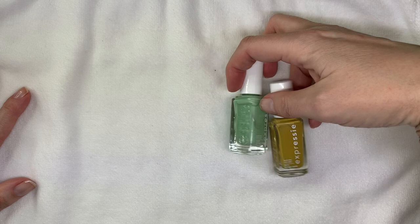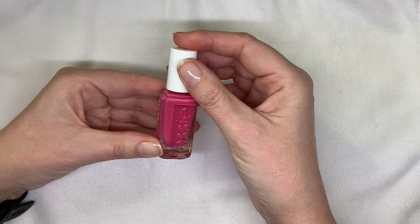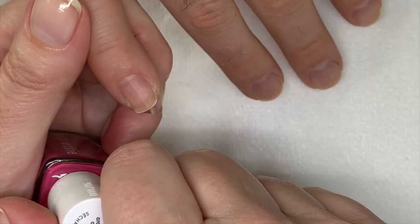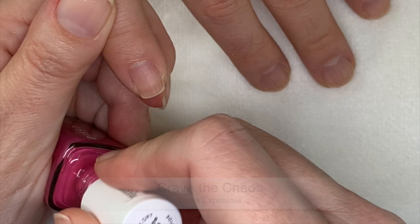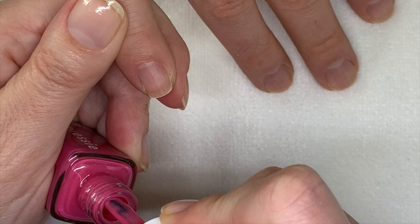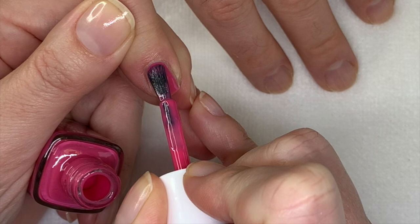Let's start with 'Crave the Chaos.' I really like how they have the names on the top — that makes things a lot easier than turning around. SC Expressi doesn't need a base coat, it doesn't need a top coat, and it's a quick-drying polish. I think that's awesome.